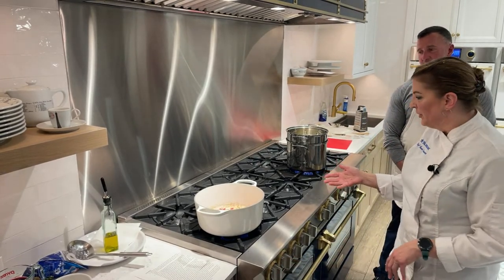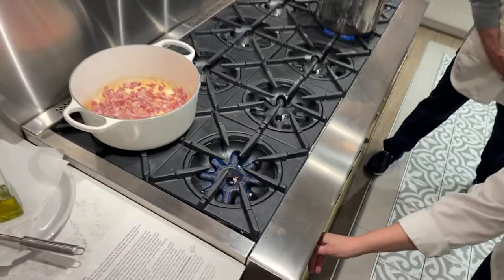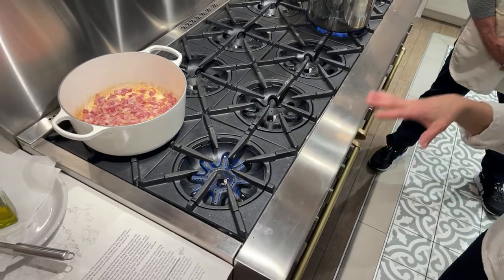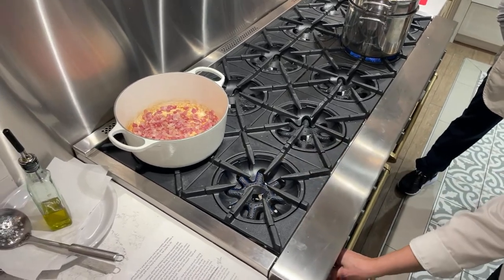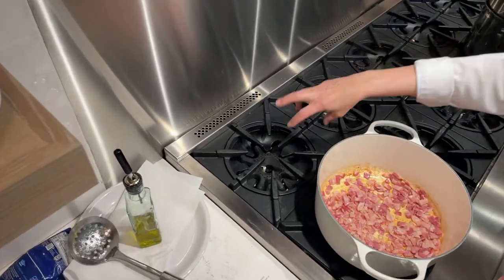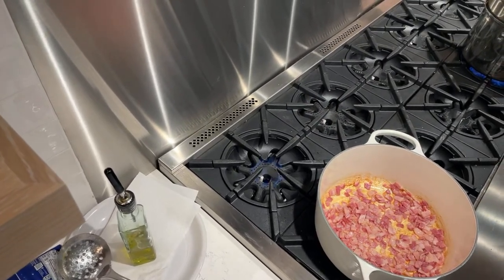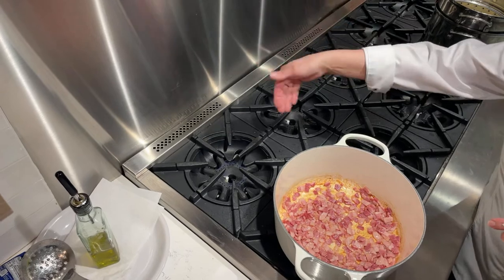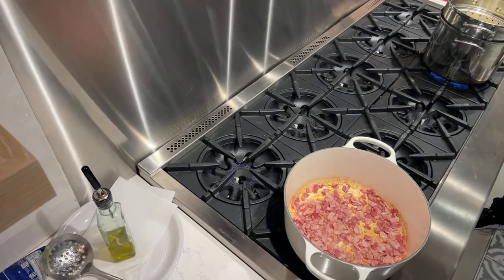These are the open burners — this one is 22,000 BTUs and we've got a 25,000 over here. Really high heat, really efficient cooking, really good coverage on the bottom of the pot, and it also goes down to a very nice simmer. We also have a small pot simmer back here — open burner, but the ports are concentrated in the middle of the star, so if you have a small pot, delicate sauce, or soup you want to simmer all day, put it back there for that nice low flame.